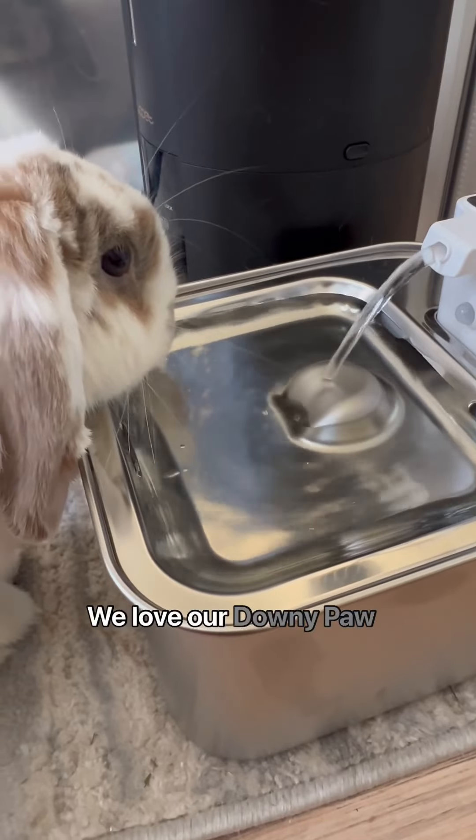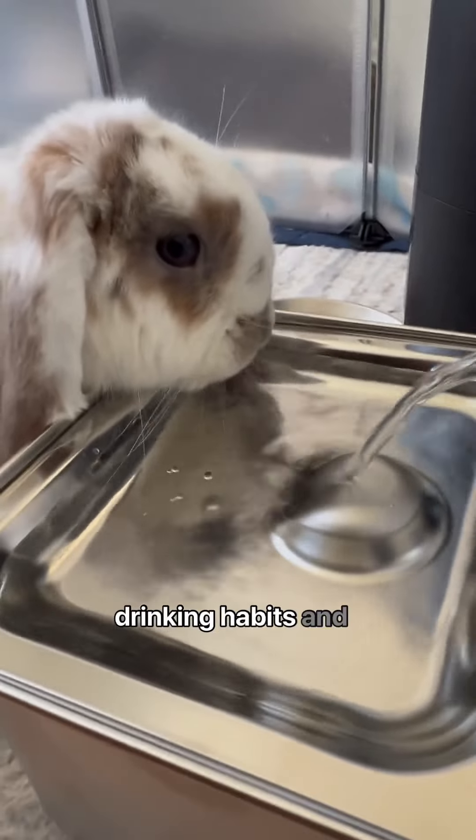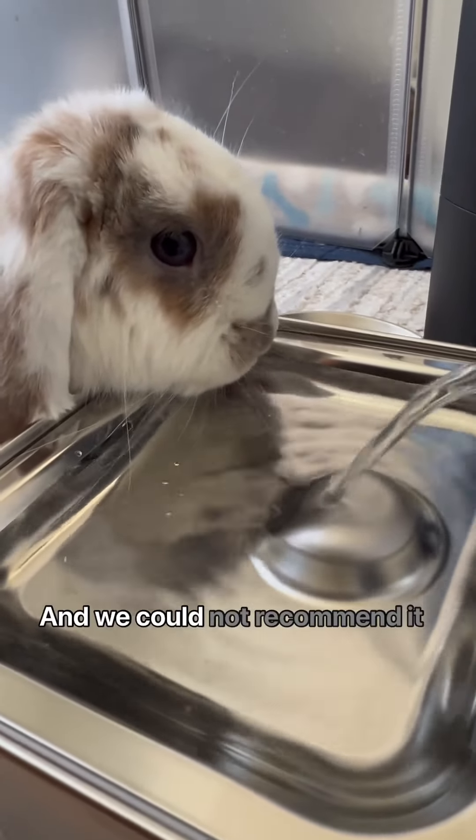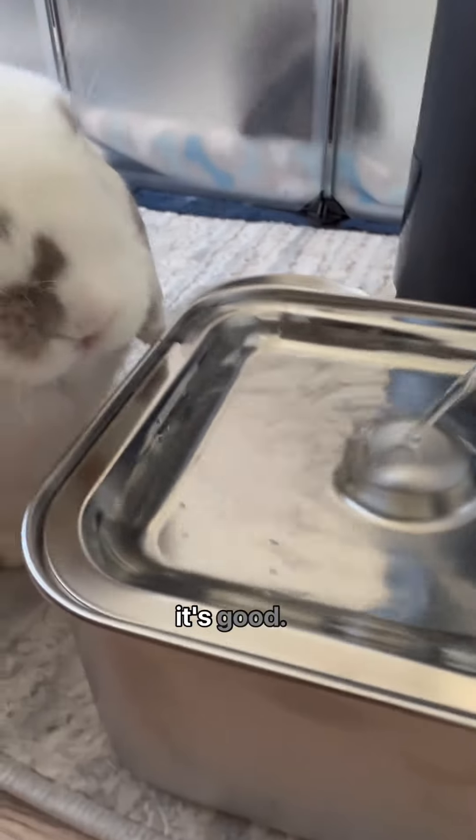We love our Downy Paws stainless steel water fountain — it truly enhances their drinking habits and experience, and we could not recommend it enough. If it's bun approved, then it's good.